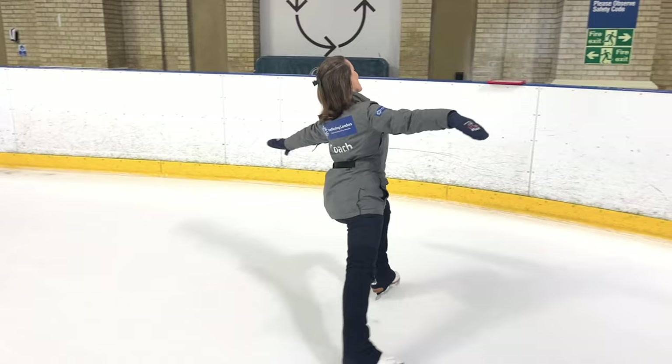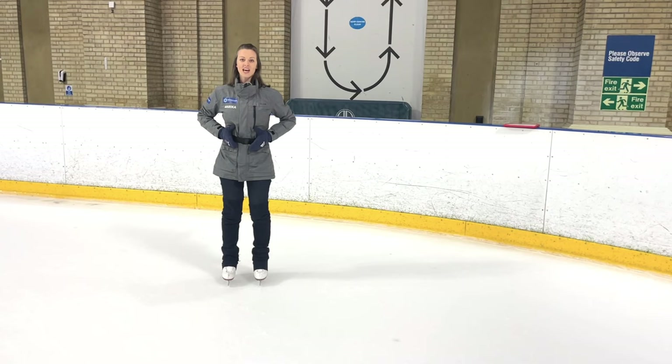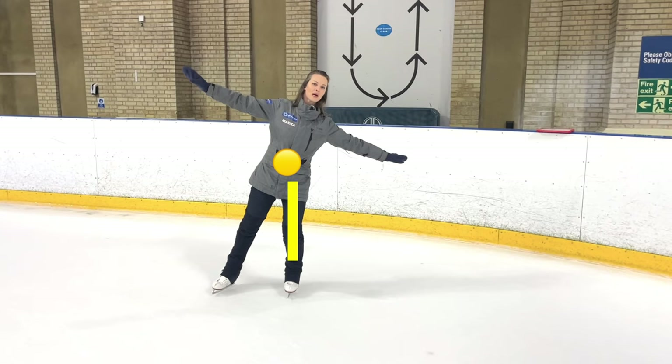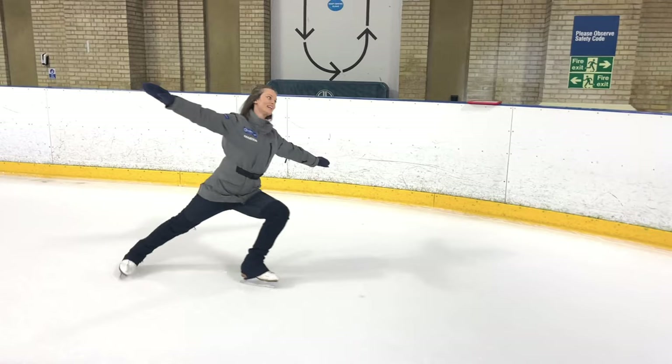We're going to press out one leg and bend nice and low, and really feel our body weight center of mass. Think of where you might have eaten your last meal — think of that center point there. We're going to shift that across as we lean like an airplane banking around the corner. We can draw our feet together, rising up on our leg to complete the motion.